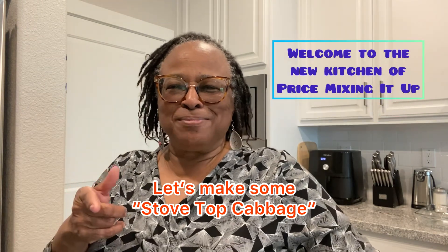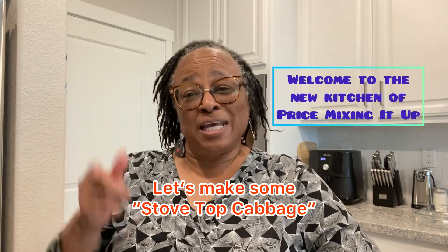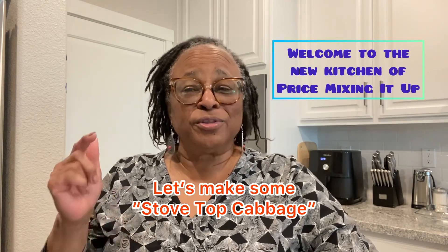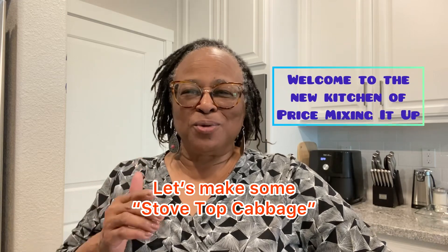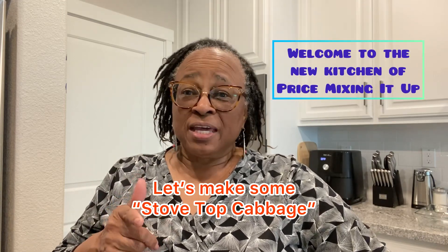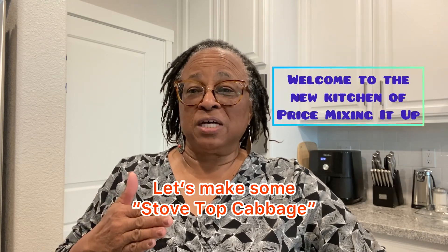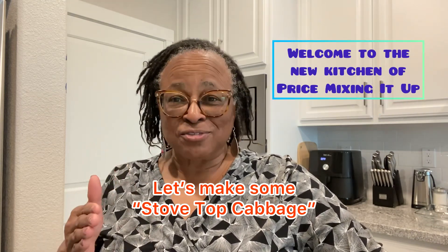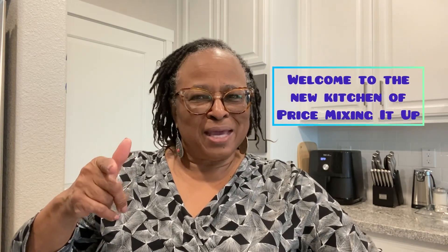Hey everybody, this is Price Mixing It Up! Can I get a whoop whoop? Today we're making some cabbage on the stovetop - gas stove cooking. I'm going to show you what I'm doing and then give you a couple little tips on gas stove cooking versus electric stove cooking. Stay tuned, stay with me!